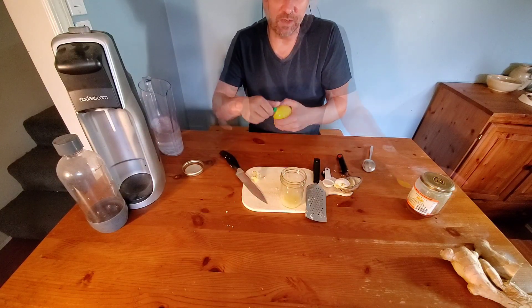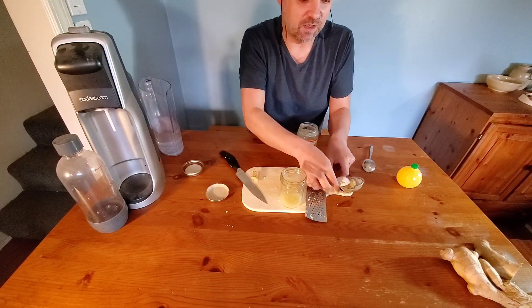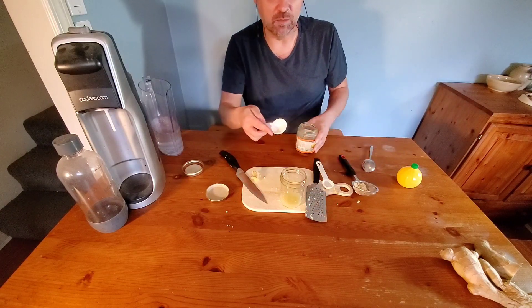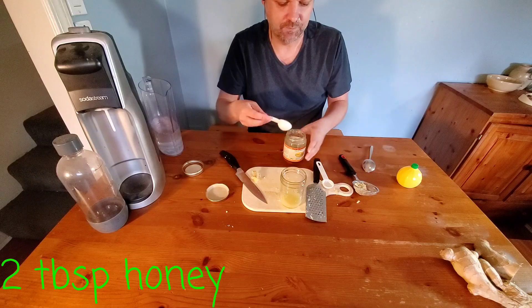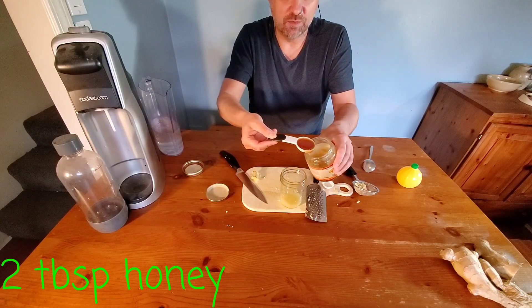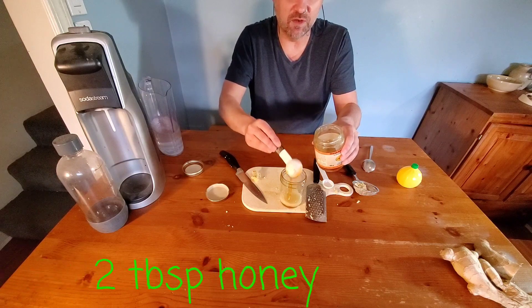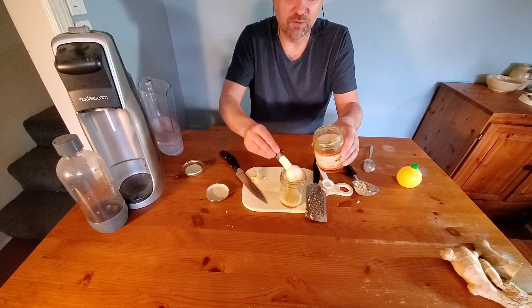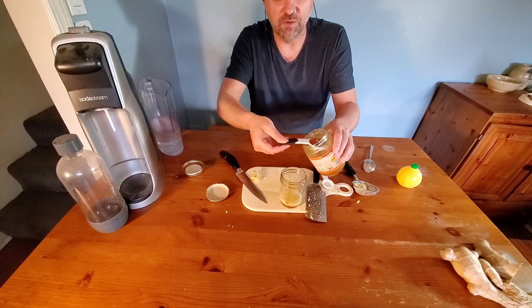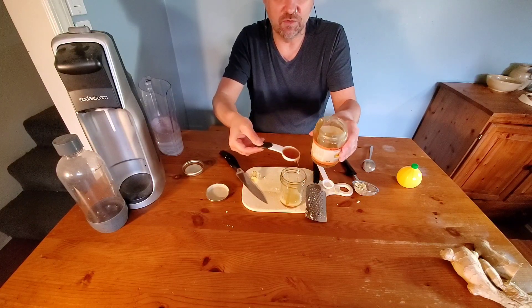The last ingredient we need is honey. I've got an orange blossom honey here — we're going to use two tablespoons. This orange blossom honey is going to add some nice citrus flavor, but you can use any kind of honey. Honey is also really good for you if you're sick, especially if you've got a sore throat, because it can help soothe it. Honey has also been shown to help fight germs.